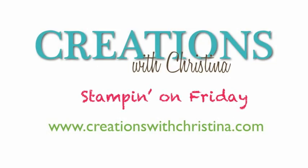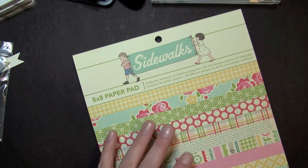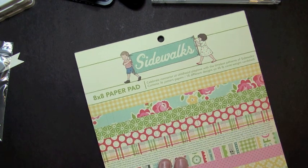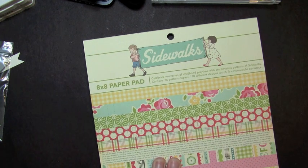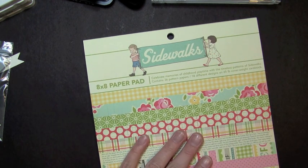Hi and welcome back to another Stampin' On Friday episode. Today's card is going to be a card that holds a gift card. First thing I thought I would do is show you all the supplies I'm going to be using to work on today's card.